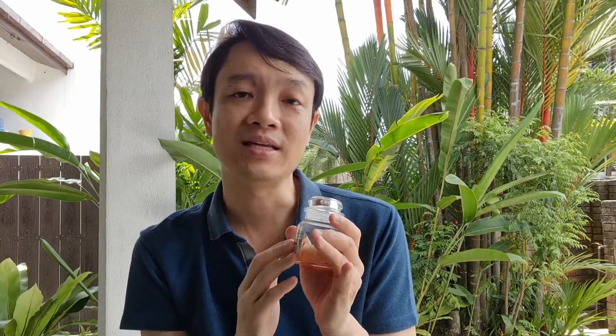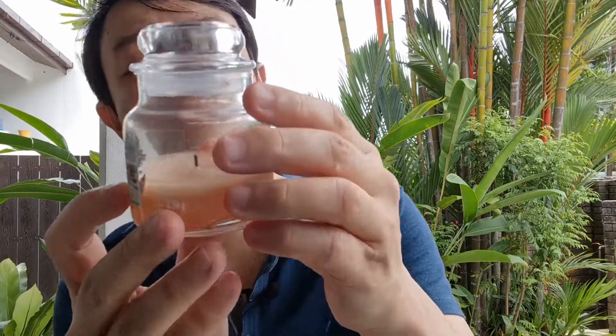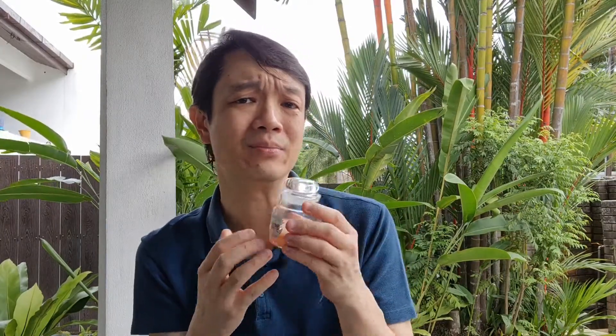Now one thing I will let you guys know is that once the candle has melted and then after that you put it out and it solidifies again, what happens is that it actually has this sort of whitish colour. It doesn't actually go back to the original orange. I don't know why that is, but that's the case. So if you're particular about the colour of the candle after burning, this is something to take note of.